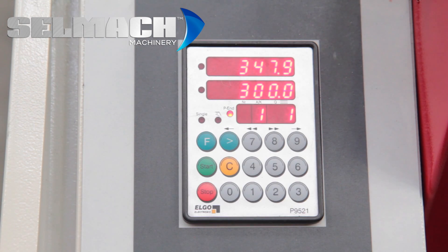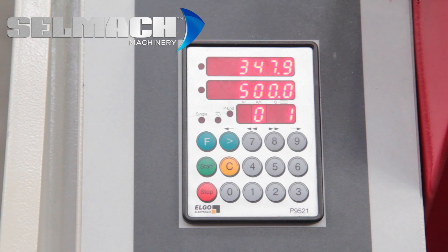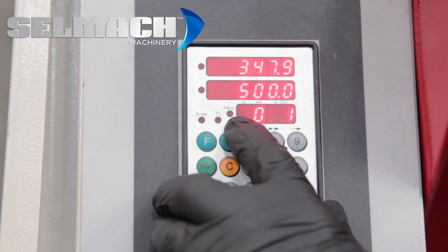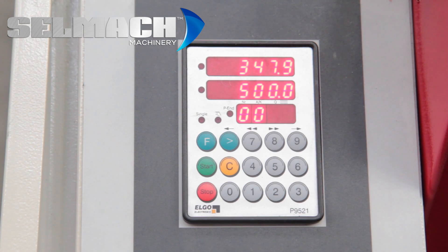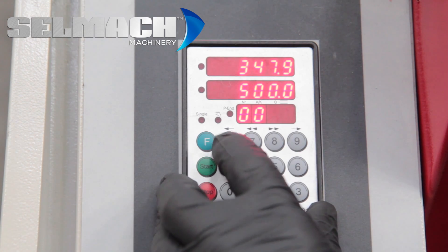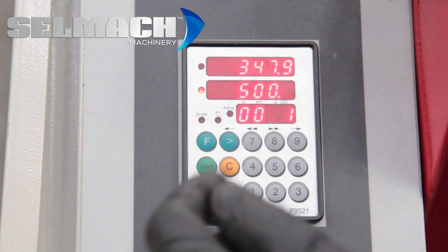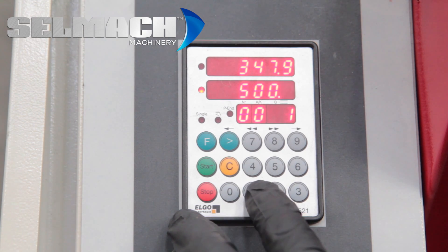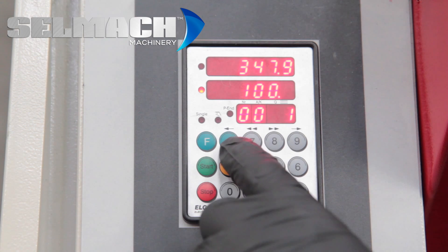If we press F again and cancel it to a zero — zero is one of the cuts, so zero is your first cut. You move here and you could say I want one cut, three cuts, six cuts, as many as you like. You press the arrow once more and you put in the size you want to cut.